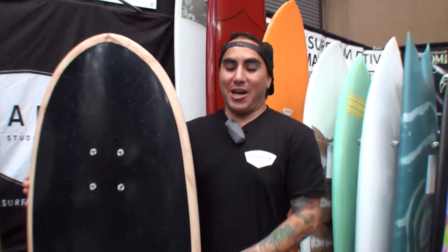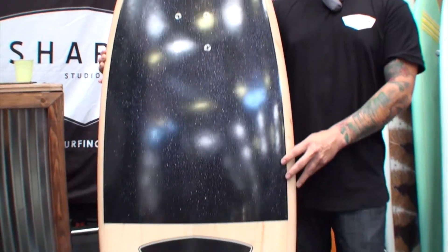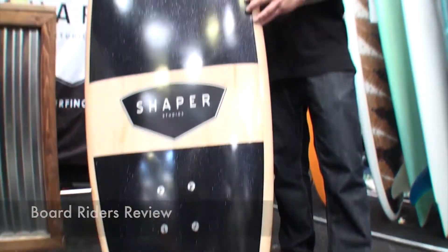Hi, my name is Brian Espinoza and this is one of my surfskate design surfboards that I did as a member at Shapers Studios. Super cool shop, very family oriented, they're super helpful.